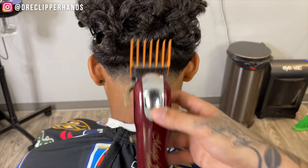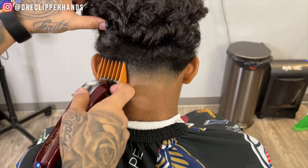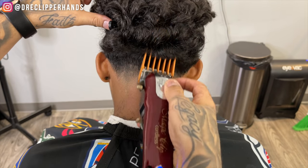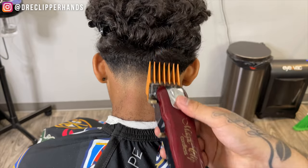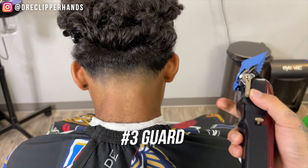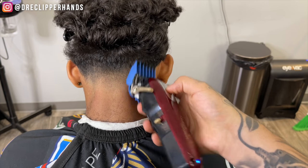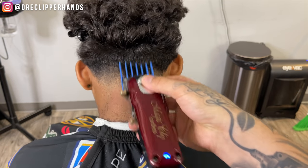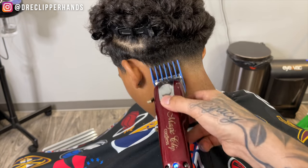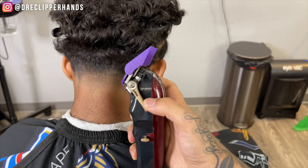Now to blend into the length on top slightly better, I'm going to come in with my four guard — we're not trying to create a line, we're just trying to deep-walk and blend into those curls. I'll start with the four and then move to smaller guards gradually. Now right under that four I'm going to come in with my three guard open, flaring out in a very exaggerated motion to get this blend as seamless as possible without creating any lines.